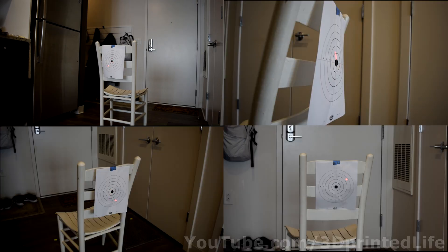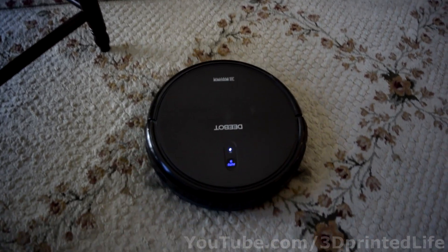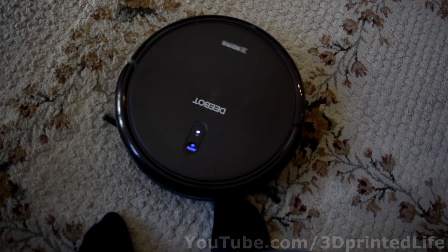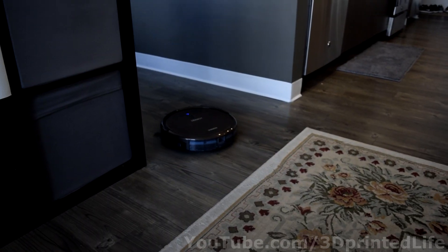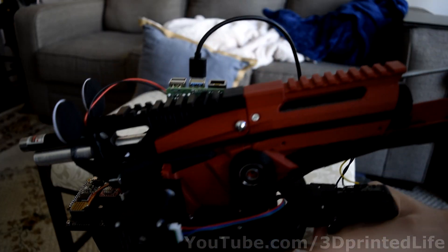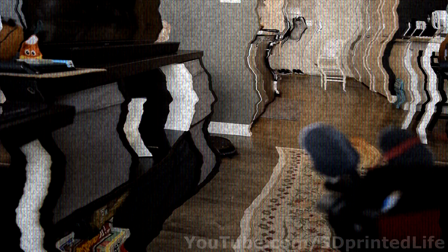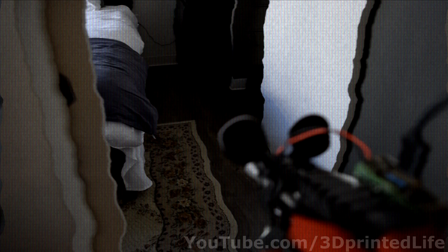But stationary targets are easy — I don't need to build a robot for that. Let's say your robot vacuum has tried to eat your toes one too many times. There it is.